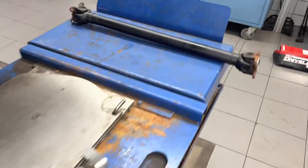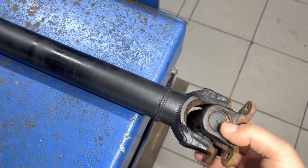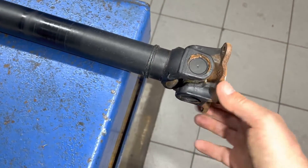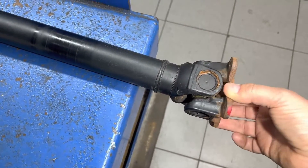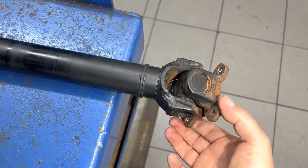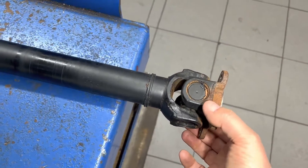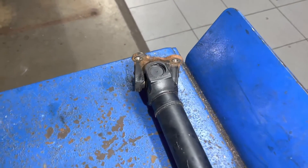Here's the front drive shaft which we've positioned here. I'll do the same thing — move it up and down and turn it. This one has a lot less movement in one direction, which is fine due to a limiting factor. But you don't want any spots of difference in the way it moves. And I can feel it right there — this front drive shaft just pops right in the middle, a spot with a clear difference in resistance.